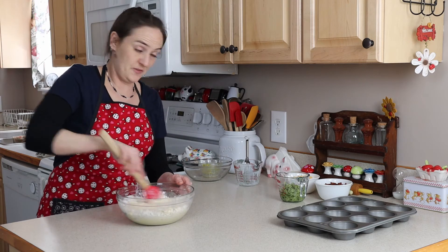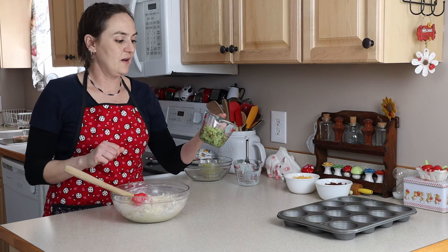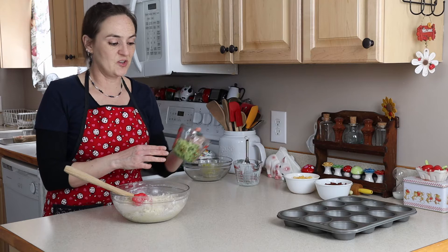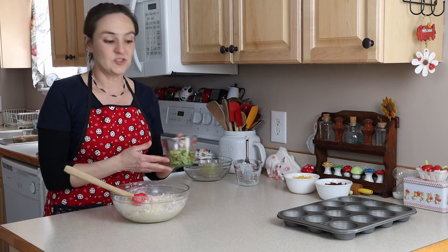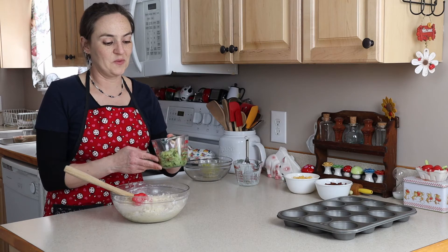We still have a lot of other things to mix in. I have a cup and a half of zucchini — when you freeze it, it kind of smushes down, so a cup and a half fresh or frozen. If you use frozen, drain it most of the way.